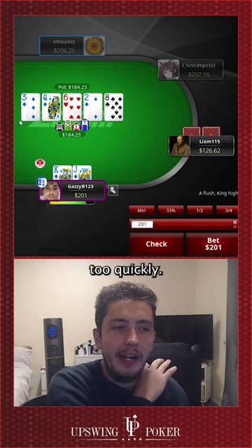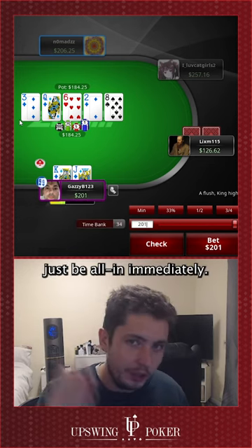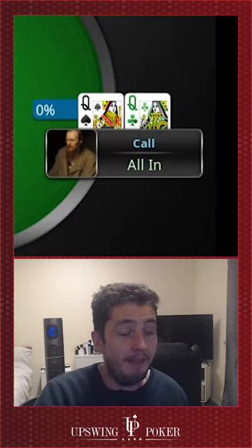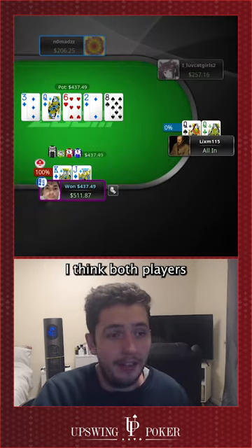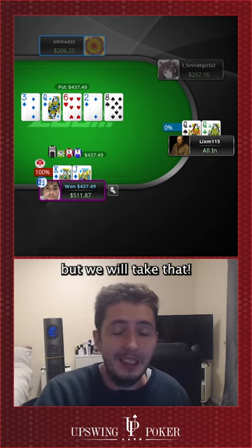We don't want to act too quickly — if we had a jack of hearts we'd be thinking about it, we wouldn't just be all-in immediately. So we take a few seconds and then all-in. Very nasty cooler for our opponent. I think both players played the hand just completely fine — very unfortunate for him, but we will take that.